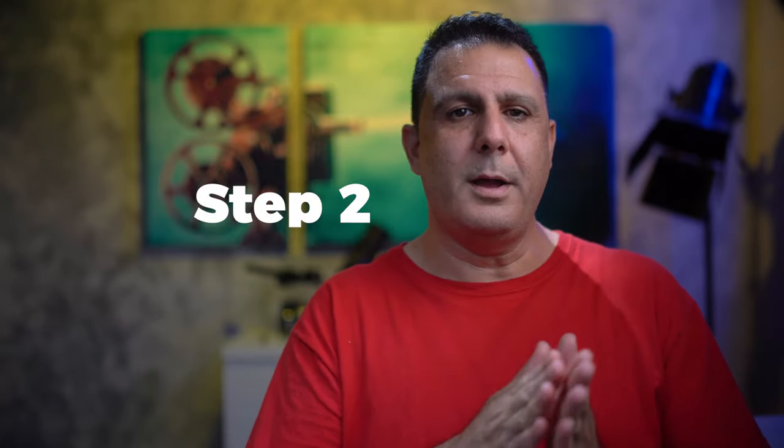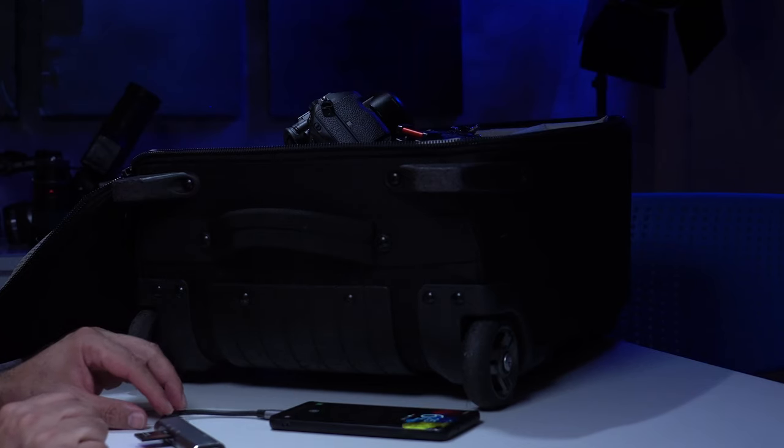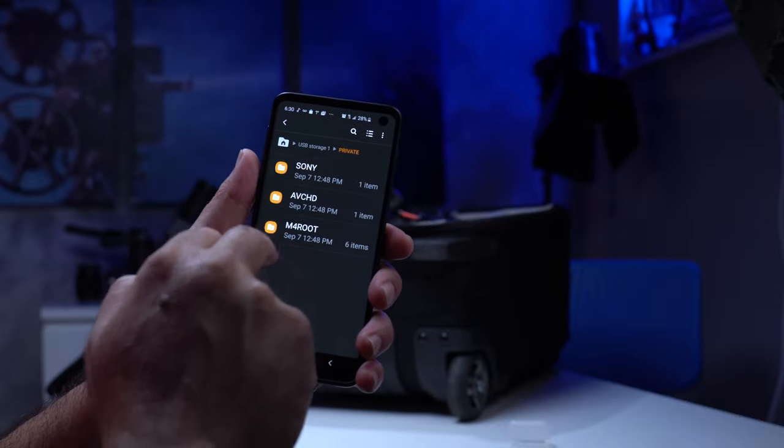For long-distance shoots — say you're flying somewhere for a few days — when I'm done shooting, the first thing I do is take one of the cards out of the two camera slots and put it in my wallet. That way, if someone steals the bag, I still have it. From the location to the hotel, I never let my bag out of my sight — whether I stop at a bathroom or go to a restaurant. When I get to the room, I back up all the footage and audio to my smartphone, because it's always with me and I have close to 500 gigabytes of space. I can then upload everything straight to Dropbox overnight. Between the SD card in my wallet, the materials on my smartphone, and the Dropbox backup, I'm pretty relaxed.